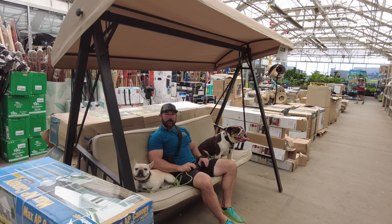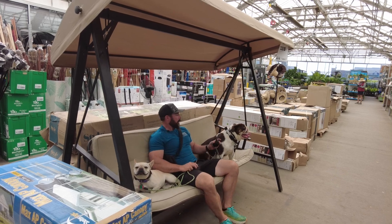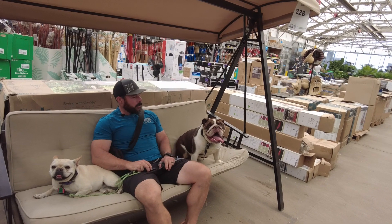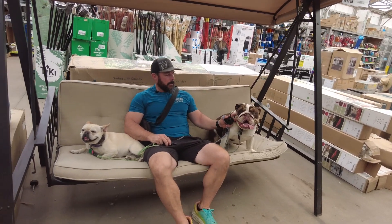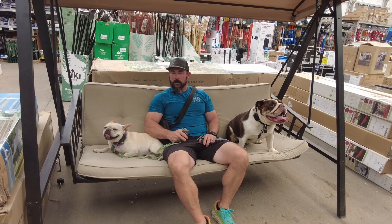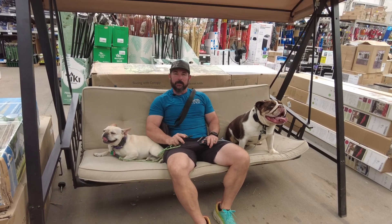Hey guys, Aaron here with Integrity K9 Trainers, and today we've got Halsey and Fendi. These two are from the same household. Halsey's an English bulldog and Fendi's a French bulldog. They've really been a lot of fun.